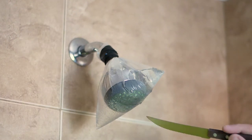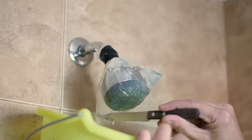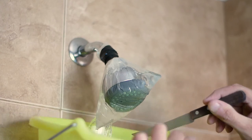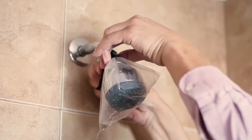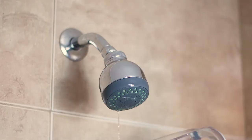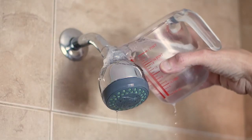Okay, we're back and the waiting time is over. To avoid the vinegar going everywhere, I decided to cut open the bag from underneath and let the majority of the liquid drain into a bucket. Then remove the bag and the tape.